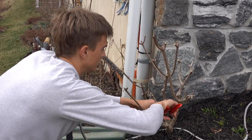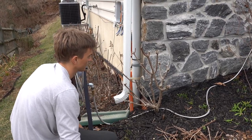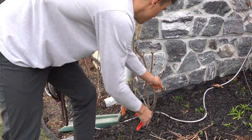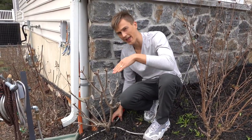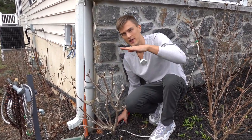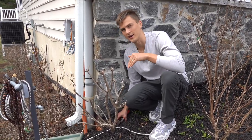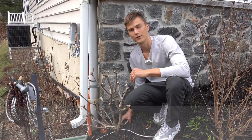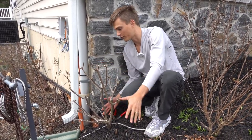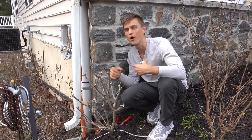I know it looks like I'm cutting a lot off of this plant, and it's true — I am cutting this back quite hard. But that's okay because this is a super vigorous shrub and it'll easily grow from this two-foot framework into a six or eight foot tall plant by the end of summer. If you notice, I was trying to cut at an angle so that if rain falls it will slide off the wood, rather than sitting and potentially rotting out the top — we want to cut at an angle to eliminate the potential for disease. I just cut this back pretty hard; it looks like a nice solid framework, and this is going to explode in growth over the coming weeks.